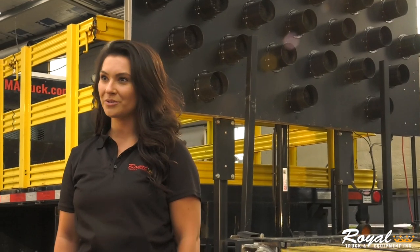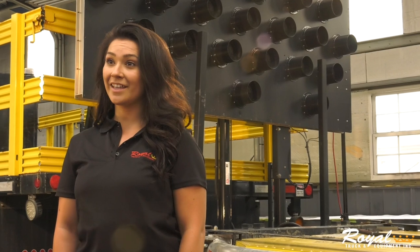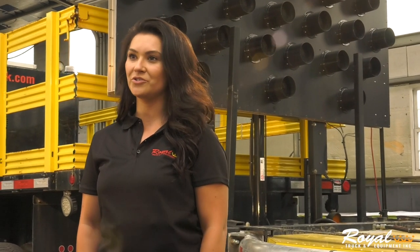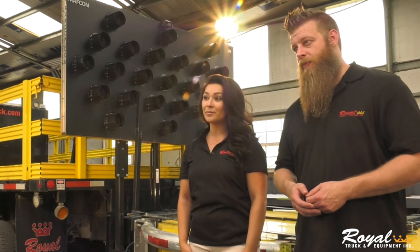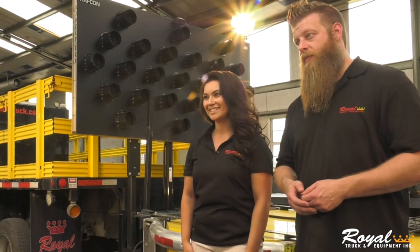Hi, I'm Ashley with Royal Truck & Equipment. TMA trucks are designed to protect road workers and drivers in work zones all across the world. Every year, hundreds of TMAs are hit in work zones protecting the lives of road workers and distracted drivers. One thing that most people don't think about is what happens after a crash. I'm here today with Greg Allen, Royal's parts and service specialist, and we're going to be going over the post-crash assessment protocol.